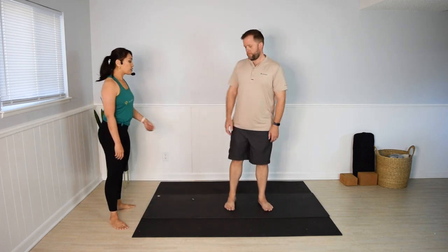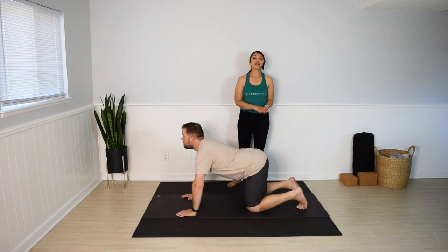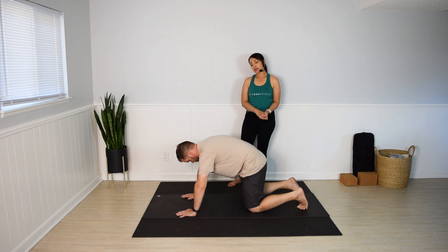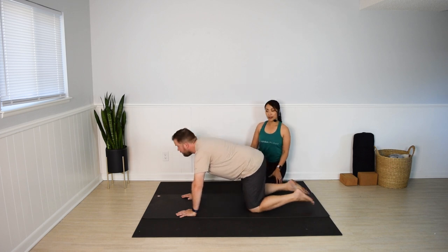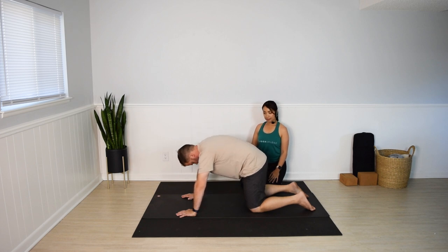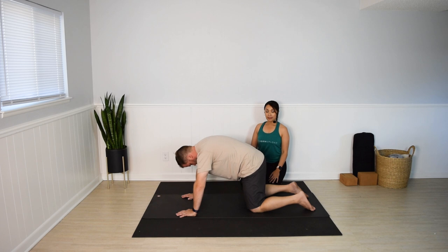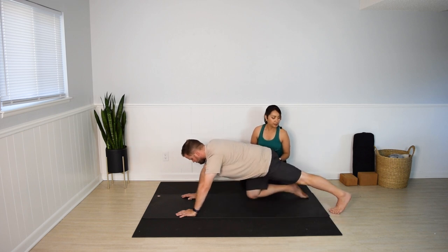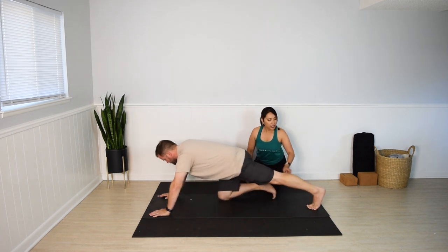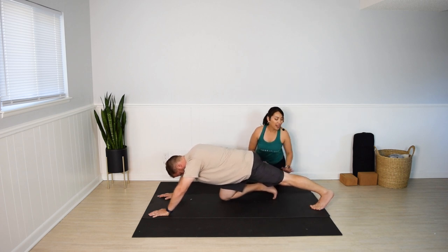Come to hands and knees for cat and cow. Stack shoulders over wrists, hips over knees. Inhale, drop the belly, look forward. Exhale, round your spine, push the floor away. Three more rounds. After your last cycle, come back to neutral spine. We'll stretch the calves — left leg back. Actively press that left heel back. Push the floor away with your palms. Get a little extra stretch there in the back of your left leg.